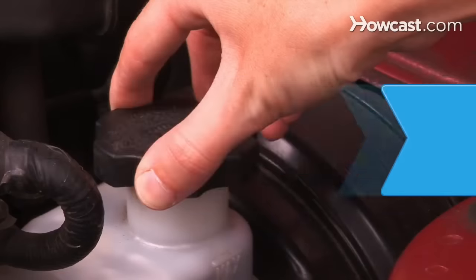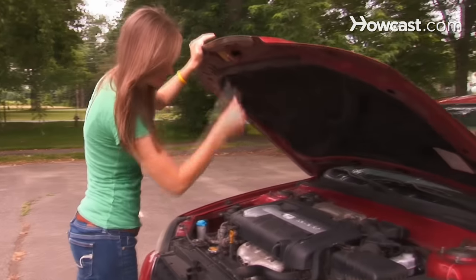How to Check Your Car's Brake Fluid. Protect your brakes from serious damage by checking your brake fluid regularly.